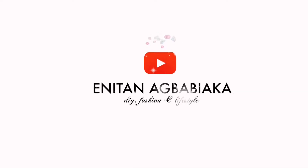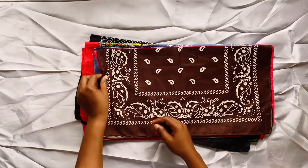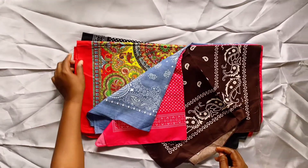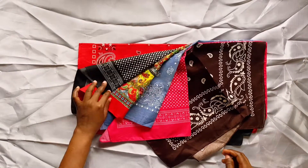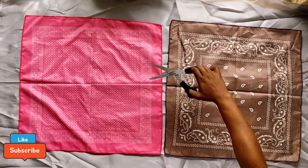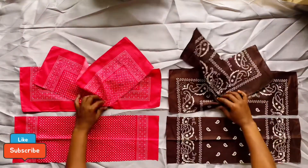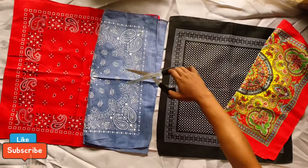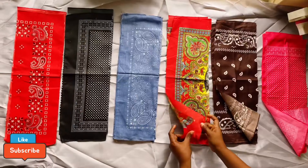Hi guys, welcome back to my channel! Today I'll be making a bandana dress out of six different bandanas. Select any colors that please you and you're good to go. Arrange them two by two, then cut each into three different pieces. By the time you're done cutting you should have 18 pieces altogether — that's three times six — and then you are good to go.